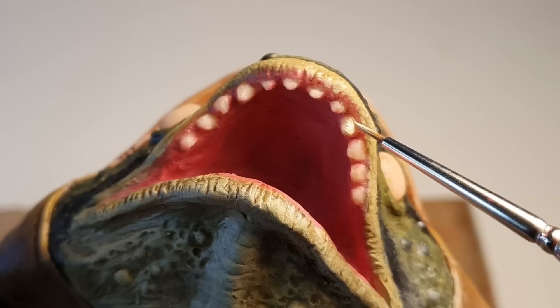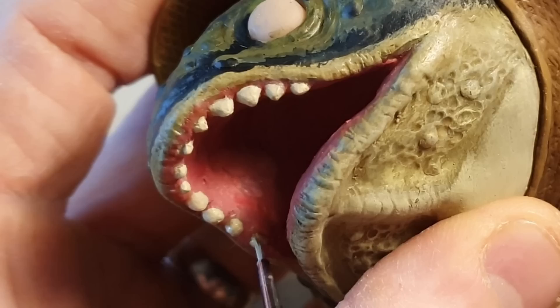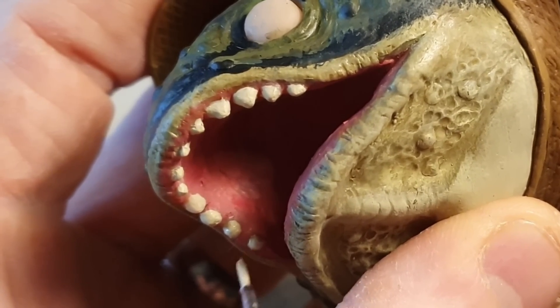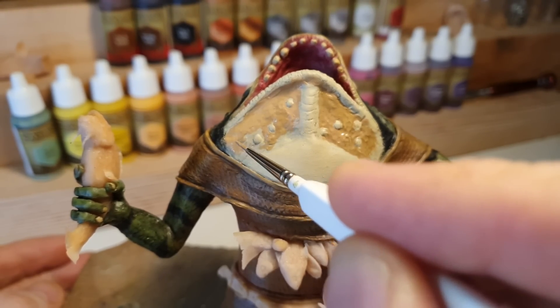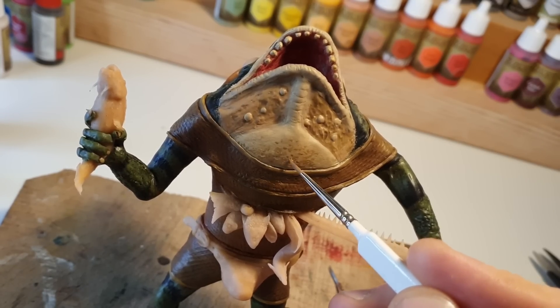I'll use skeleton bone to paint his smiley bones, and a soft wash to dirty them up a bit. And then I'll completely change my mind about the colour of his chest and paint it brown to go with the backs of his arms and legs.